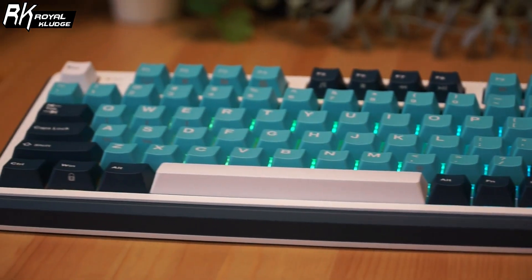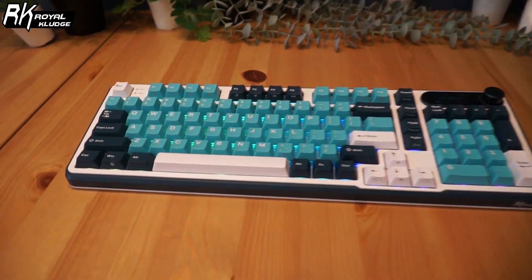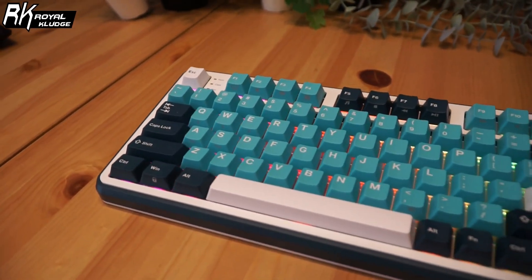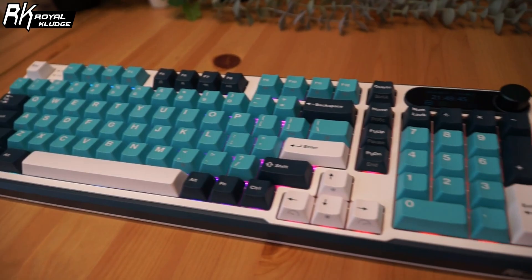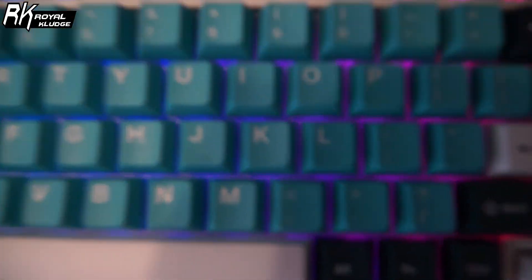RGB enthusiasts will love the south-facing LEDs on the RK-S98. The keyboard supports a wide range of lighting effects which you can easily customize through the knob or the software. The lighting is bright and vibrant, making your setup look even more dynamic.